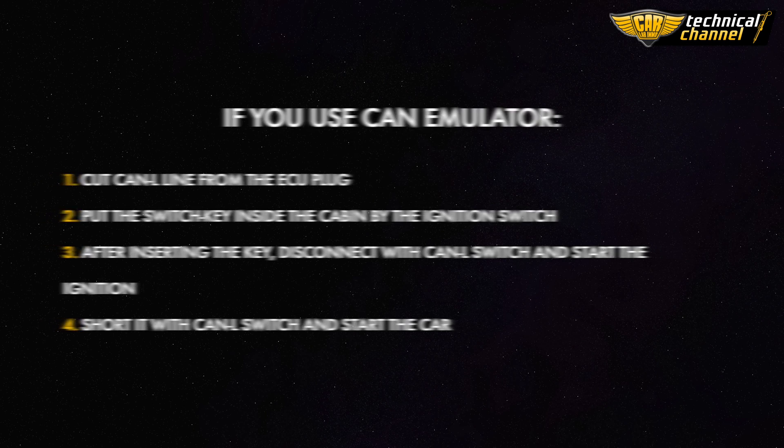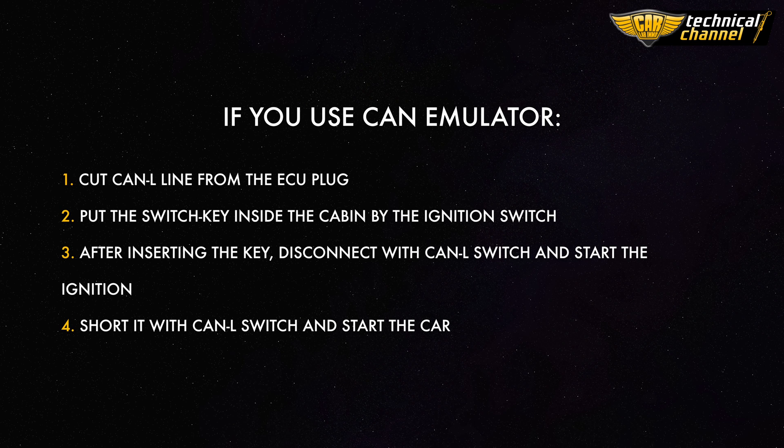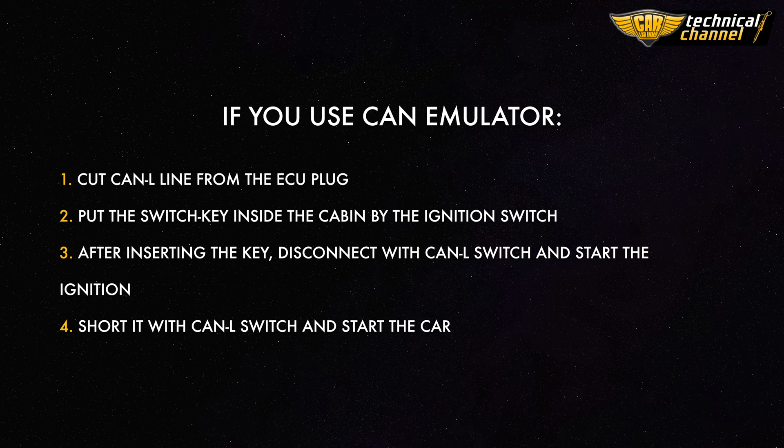If you use a CAN emulator, cut the CAN load line from the ECU plug. Put the switch key inside the cabin by the ignition switch. After inserting the key, disconnect with the CAN LOW switch and start the ignition, then short it with the CAN LOW switch and start the car. Thanks for watching!